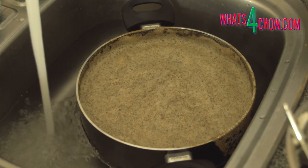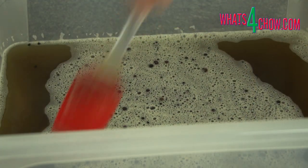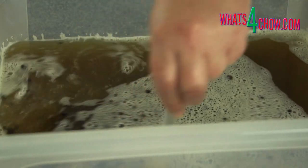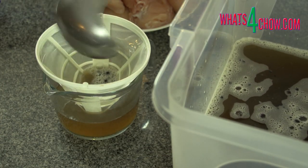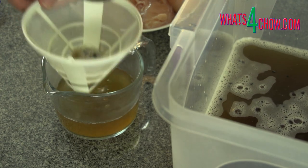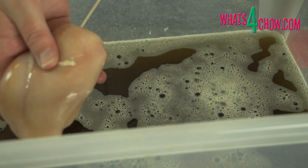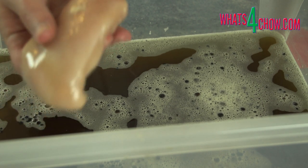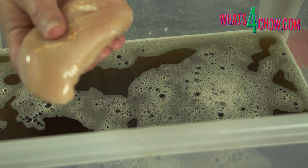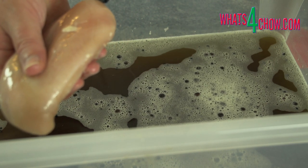Quick chill the brine by floating it in a sink of cold water. Pour the solution into a large non-reactive container. Use a ladle to remove about 250 moles of the liquid and pour this through a fine filter. Use your brining syringe to inject the filtered brine into the chicken breasts. Insert the needle all the way into the breasts from the thick end. Slowly remove the needle as you expel the liquid.